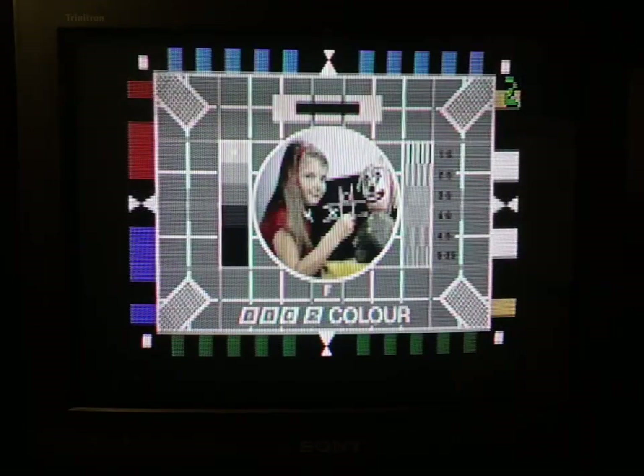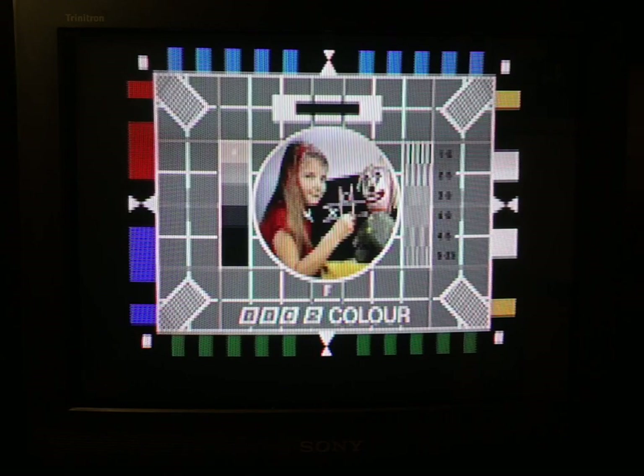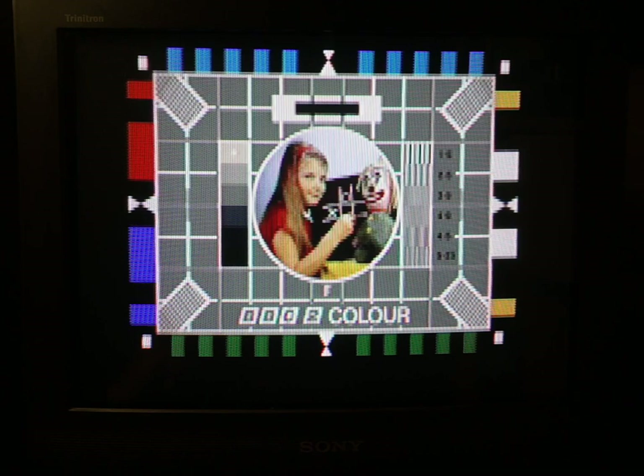On channel two, we have the BBC2 Test Card F as a homage to the relationship between the Raspberry Pi and the BBC Micro that inspired it. You'll notice that as we go into the channel, we get some static like we're tuning into the station, like you would have done in the old days. And this is all just a digital generation.